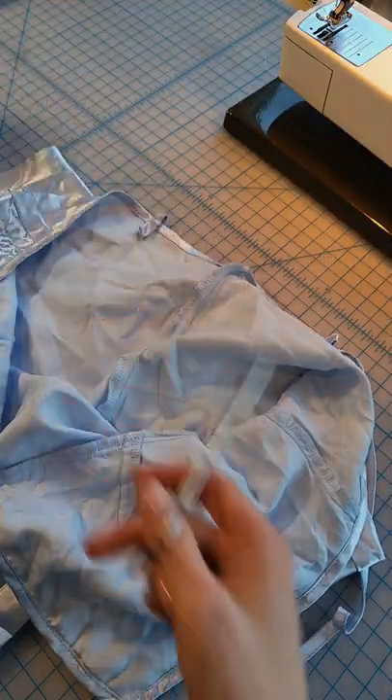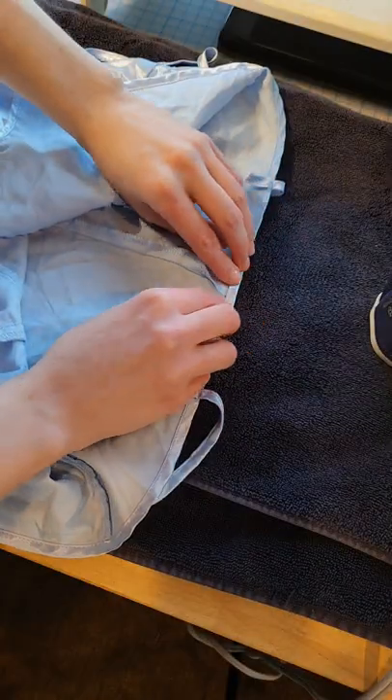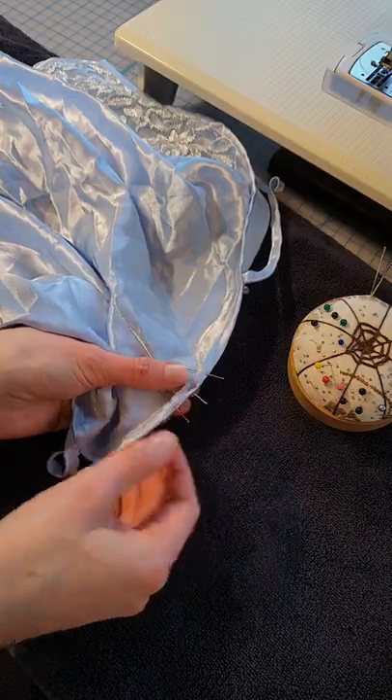I'm starting by trimming these loose threads and tying them in a knot so that they don't unravel any further. Since I'm working on this satin fabric that's really slippery, I'm going to iron a strong crease into it so that everything stays where I want it under the sewing machine, also pinning in place for good measure.